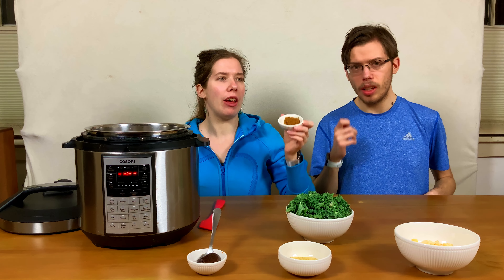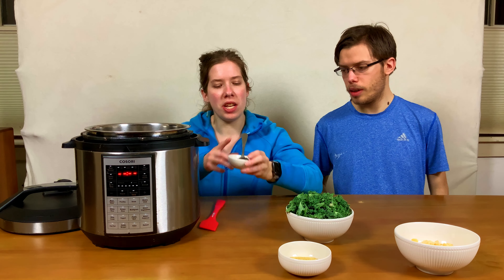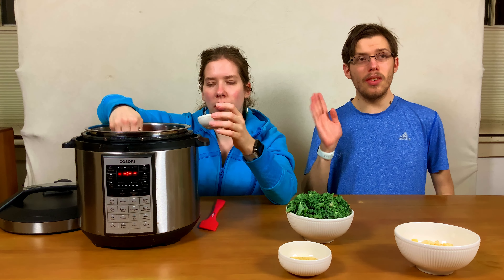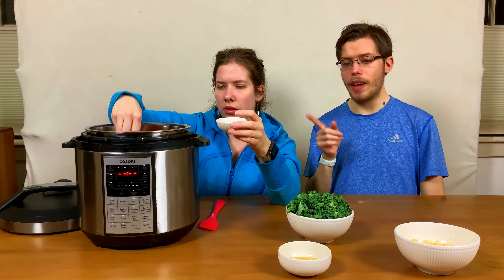This is one tablespoon of your favorite curry paste — I'll have it linked in the video description for the curry paste we use. This is one tablespoon of Better Than Bouillon; it's basically a vegan vegetable broth paste that turns into vegetable broth. That's what the water is for, along with hydrating the beans.